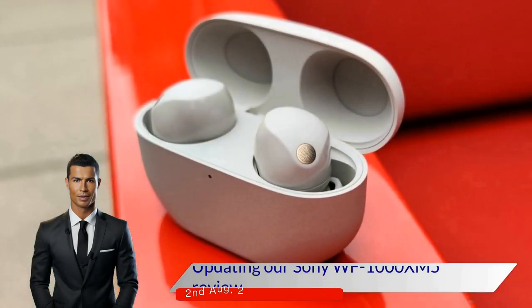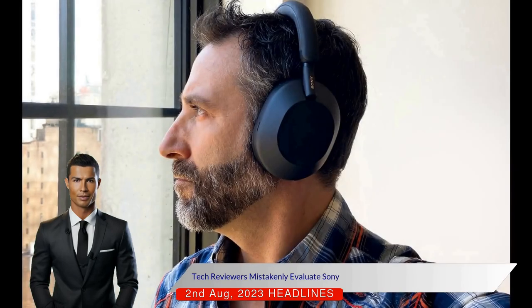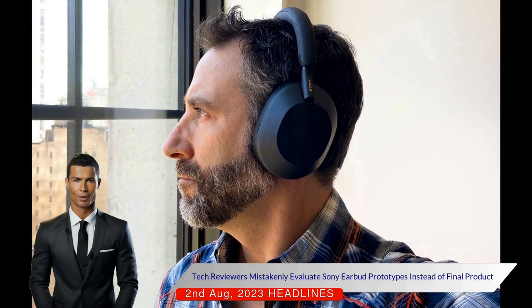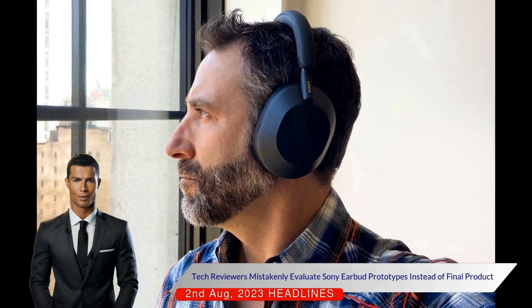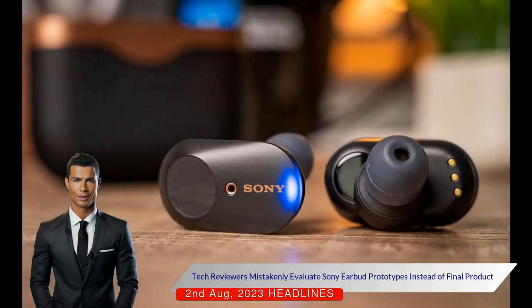Updating a Sony WF-1000XM5 review. A week ago, Digital Trends and other tech review outlets published the first reviews of Sony's WF-1000XM5 wireless noise-cancelling earbuds, not knowing that they were reviewing prototypes instead of the finalised product.